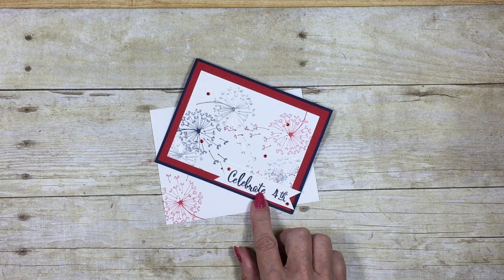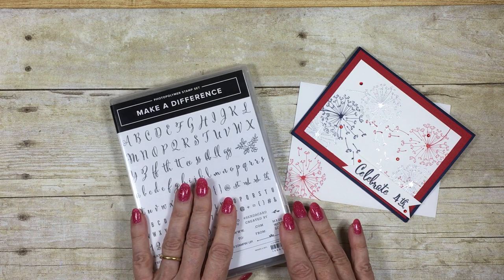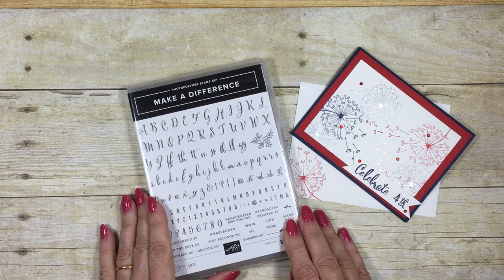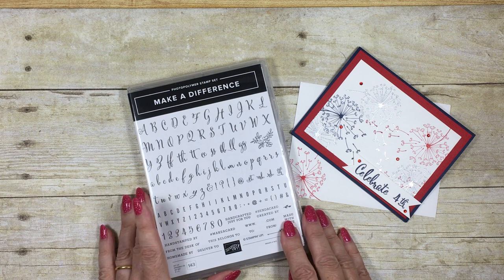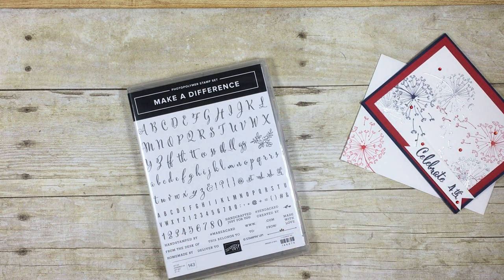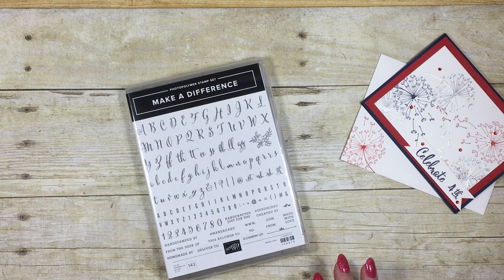So I bought this new stamp set which came out in the new catalogue at the beginning of June, called Make a Difference. Inside it has 143 little letters, which may seem a bit daunting to start with, but the purpose of this video is to give you a few hints and tips on how to use this stamp set to get the best out of it.